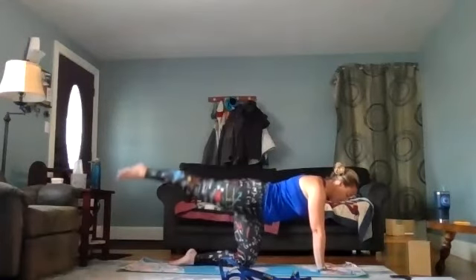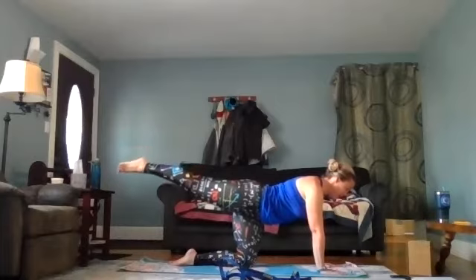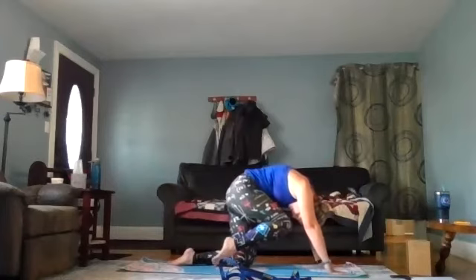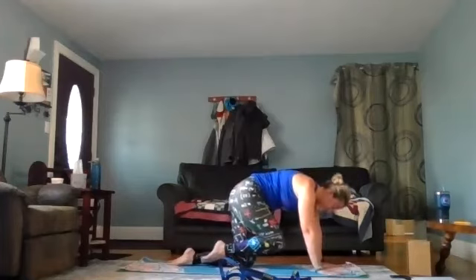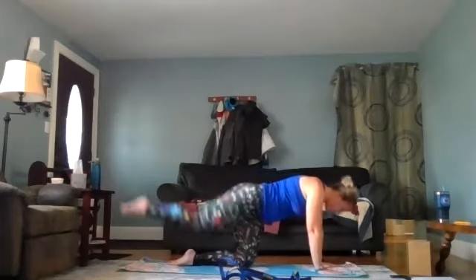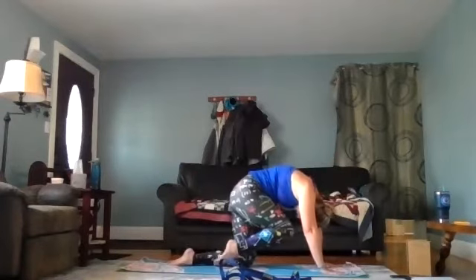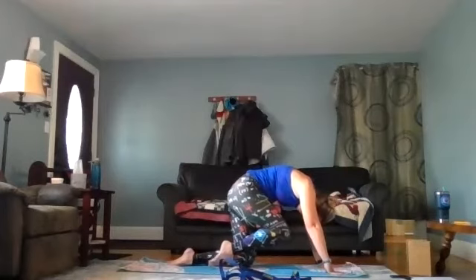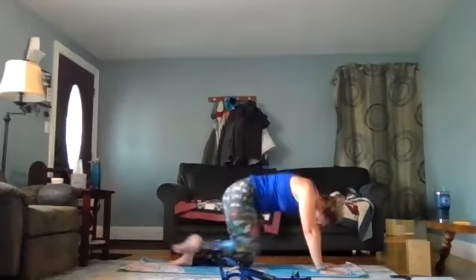Extend the right leg behind you, feeling that length from your toes all the way up to your head. Take a nice inhale and on the exhale crunch your knee to your nose. If you need blocks to raise your arms to get that knee underneath, feel free to use them. Inhale extend the leg back, exhale knee to nose — make sure to arch that back in that same cat position to get the knee up there. Repeat: inhale extend, exhale knee to nose.